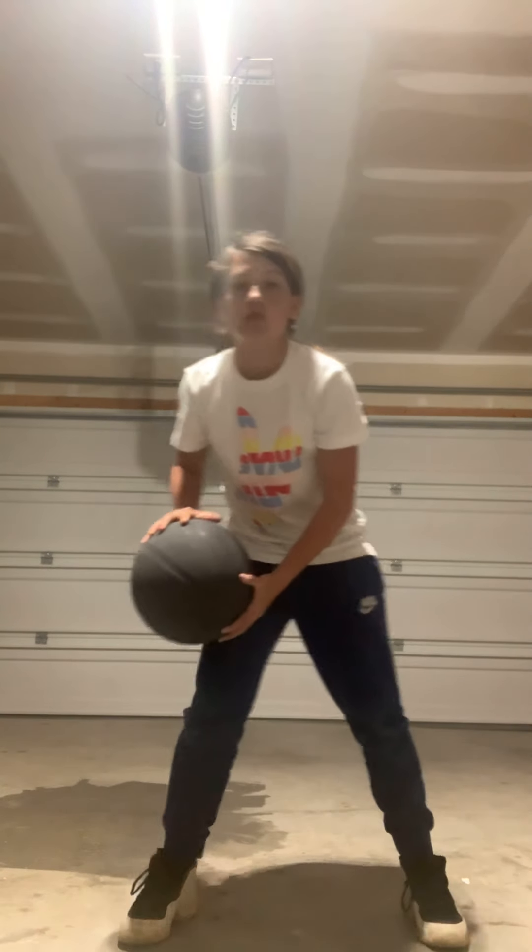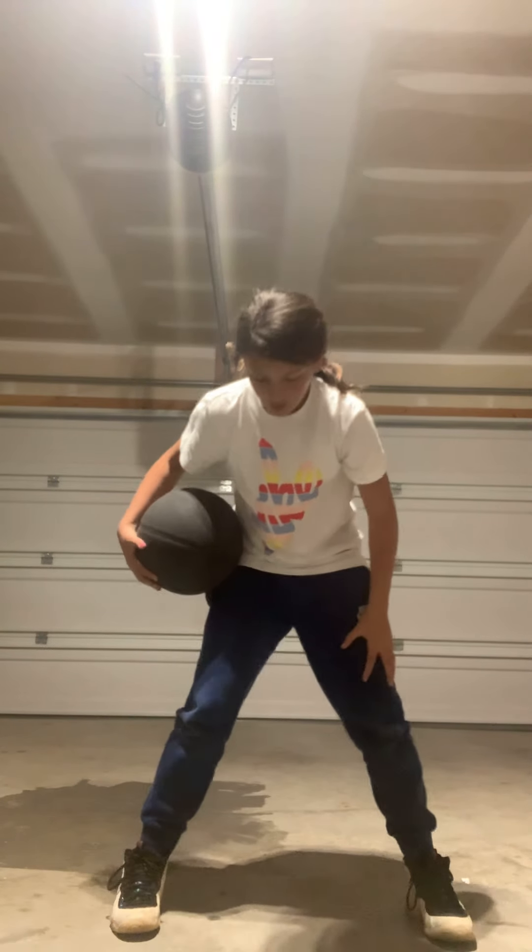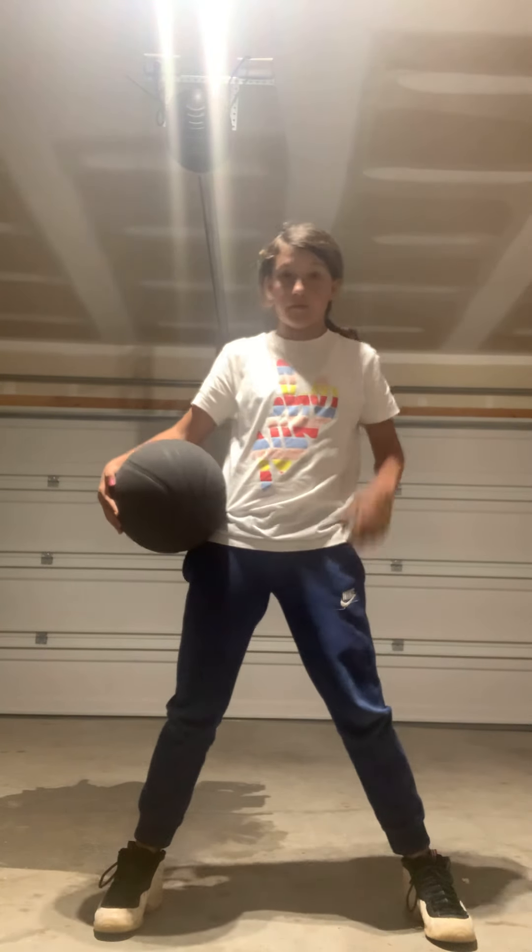First you want to start with a wide base, you see? Wide base. They say defense starts with your hands, but for me it starts with your feet. So, here we go.